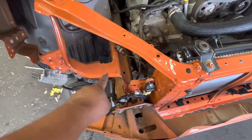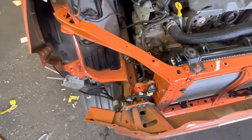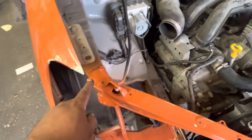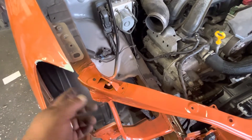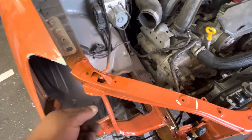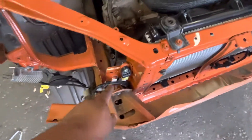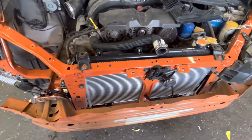Welded that piece there back onto the rail where it's supposed to be. Put seam sealer on there, painted it, clear-coated it. That's all in good shape now. And that's where I welded here — seam sealer, primer, paint, clear coat. So everything's been waterproofed, and same with down here. All the welding spots are properly covered.